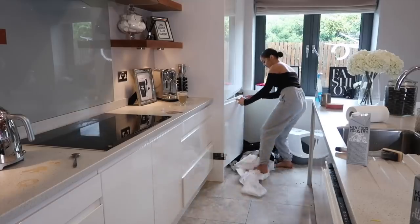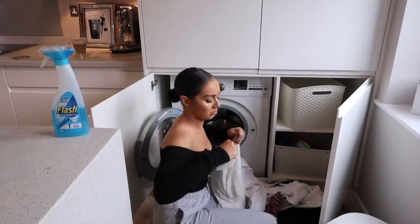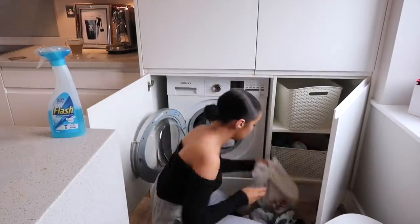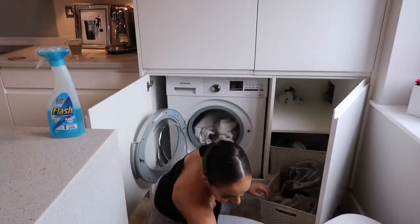Put on your biggest comfiest joggers, scrape your hair back, and we can commence the cleaning. So I'm first of all just doing a load of washing — I'm doing whites actually, so just shoving them all in the washing machine.